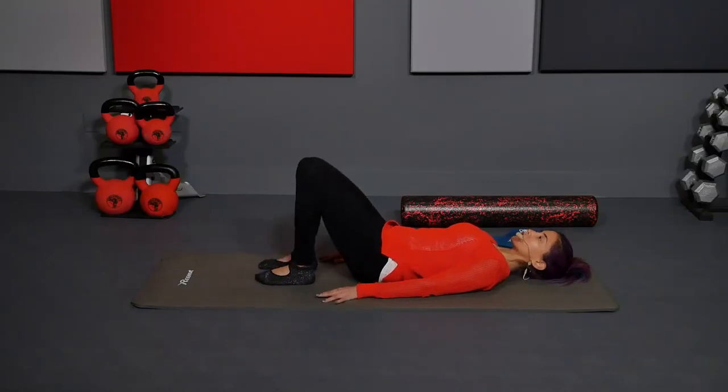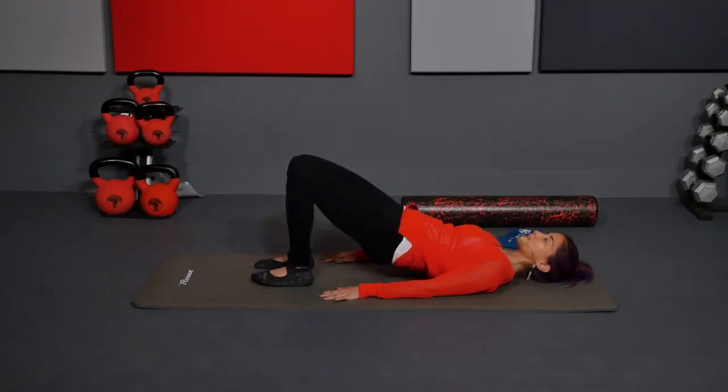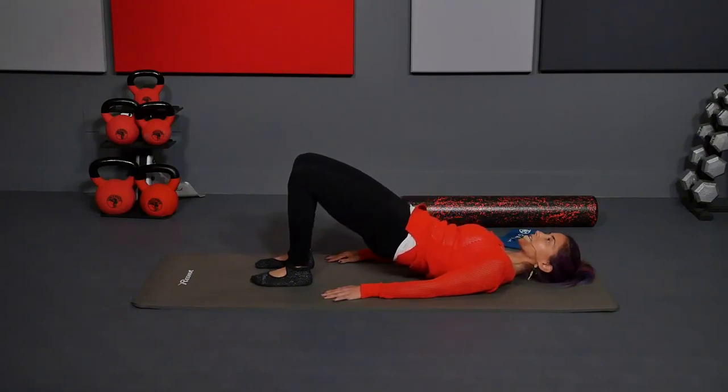So we're just going to start with some light bridging. Arms by your sides. You're going to inhale. When you exhale, tuck the pelvis, roll the hips up slow. Inhale at the top, exhale, articulate back down.